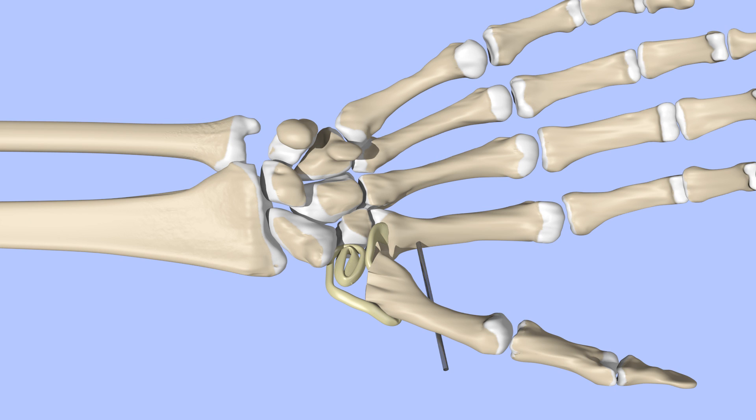The anchovy is held in place with sutures. The joint capsule and skin are then closed and a thumb spica splint is applied. After about two weeks, the sutures are removed and after about four weeks, the pin can be removed. Physical therapy is important to help with range of motion and strength.